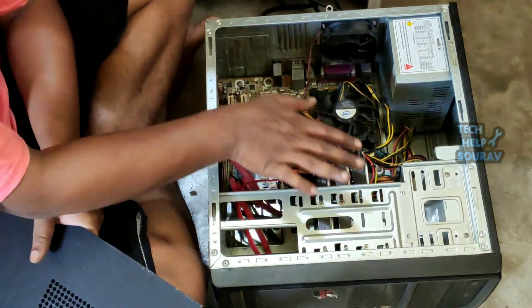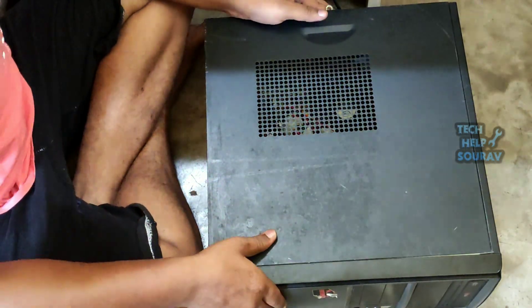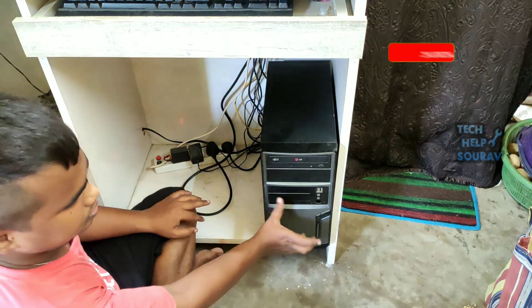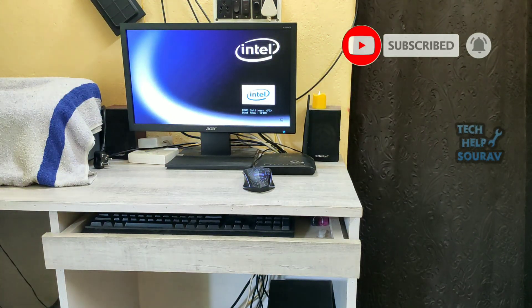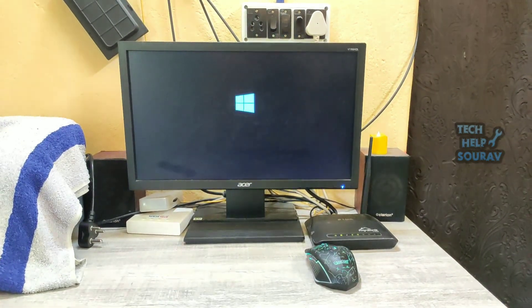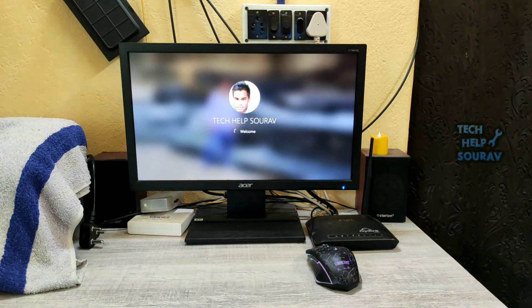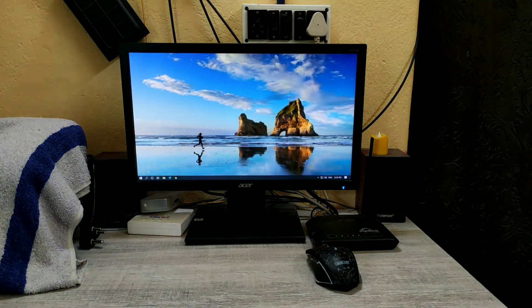Then after making all the connections, fit the cabinet cover properly. After setting everything right, start the computer by pressing the power button. You can fix the computer in this way very easily. I will bring more videos on my channel with various computer problems. I hope this video helped you — please share it with your friends. If you have any doubts, let us know in the comment box below. If you like the video, don't forget to like, share, and subscribe to the channel.